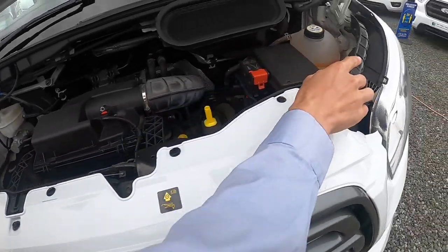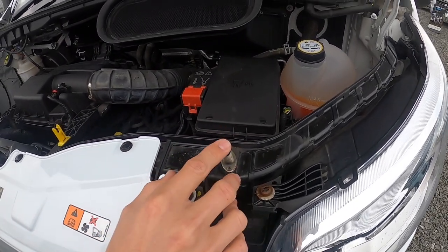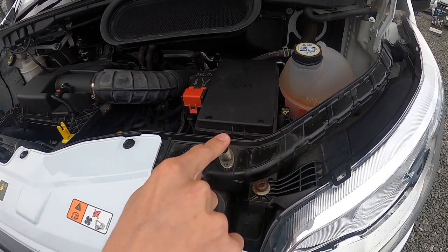This little sensor here is your sensor for your Cat 1 alarm — this is your bonnet release sensor. So if anyone tries to get underneath your bonnet when the alarm is set, this will set the alarm off.